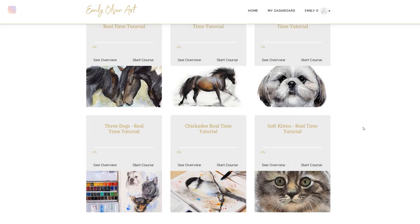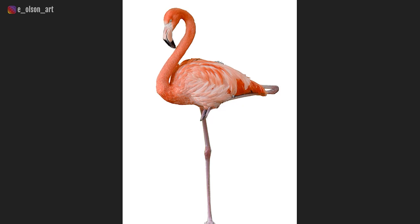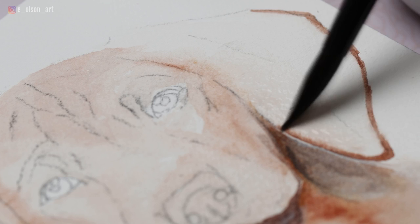If you feel like this video is moving a little bit too fast, good news — it is available in real time. Just head over to emilyolsonart.com where you can sign up to be a member of my Watercolor Mastery membership. Included with your membership are over 130 real-time fully narrated tutorials, which all come with a downloadable reference photo and line drawing and a complete list of supplies used in each project. I'll leave a link in the description so you guys can check that out. Alright, let's get back to this video.